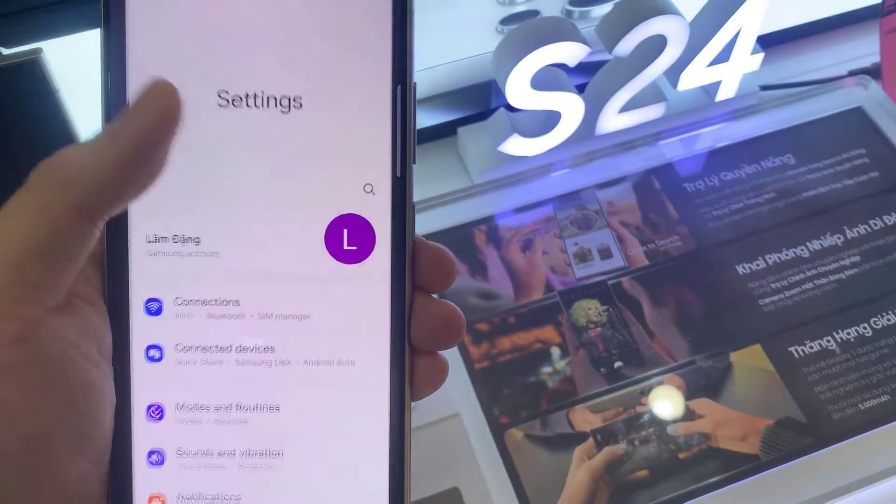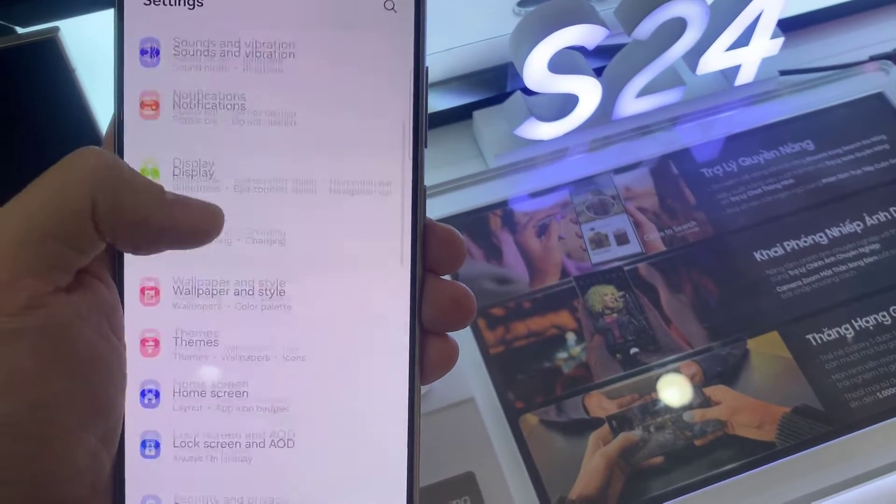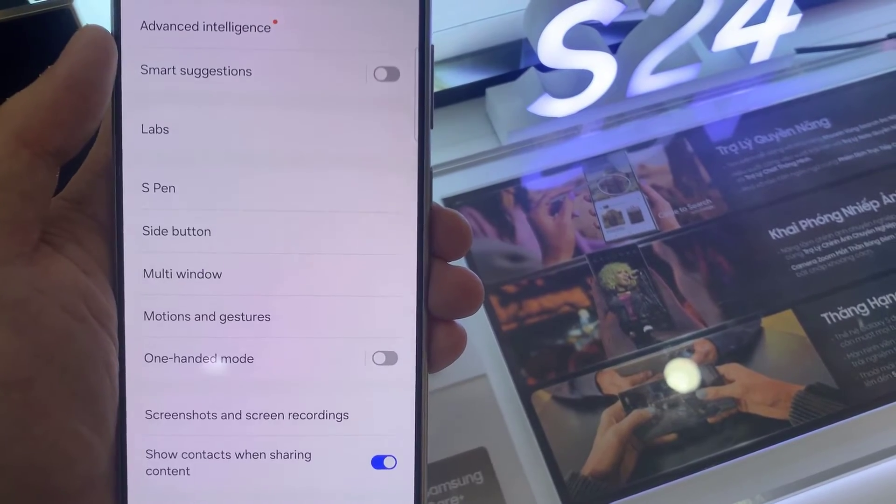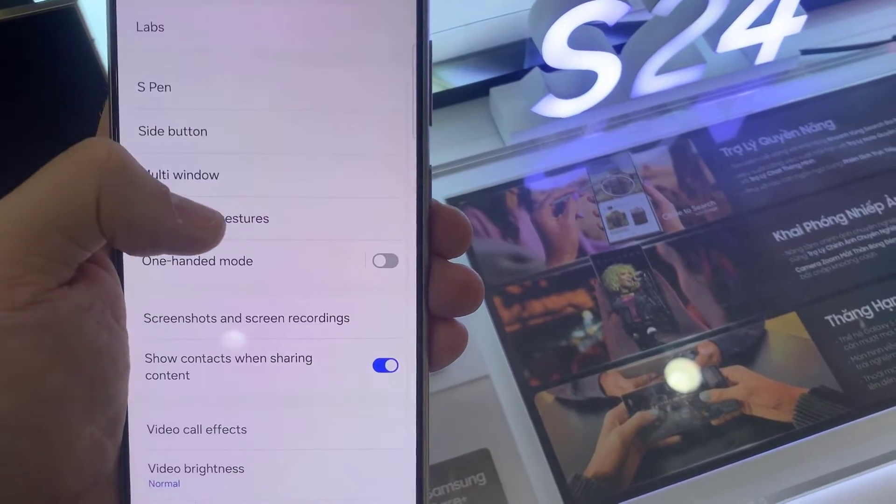First, open Settings. In Settings, go down and tap on Advanced Features. Next, go down and tap on Motions and Gestures.